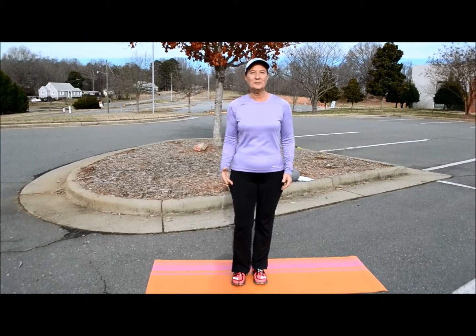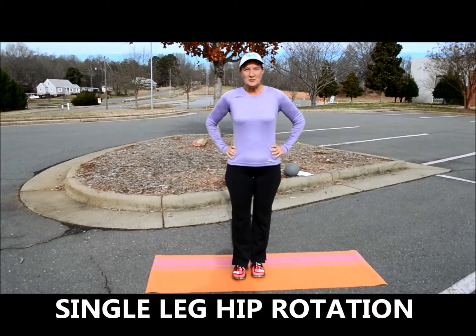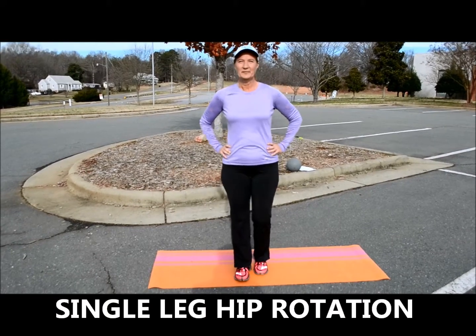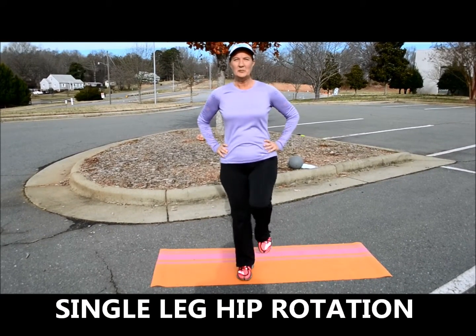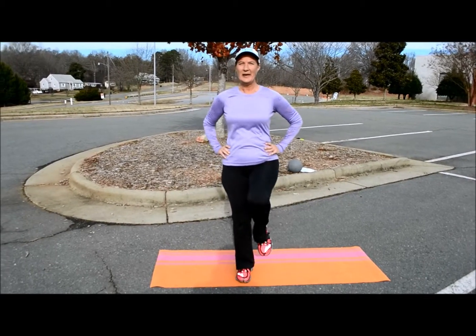Another excellent way to work on your balance is with hip rotation. So you want to find your balance on one foot. I'm going to start on my right. Bring your left leg up and go to the side, back, down.